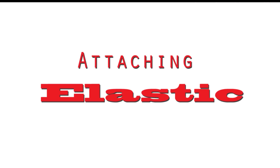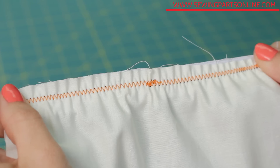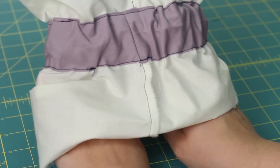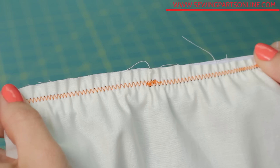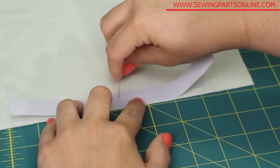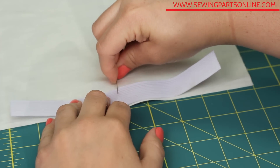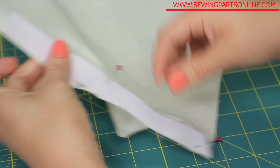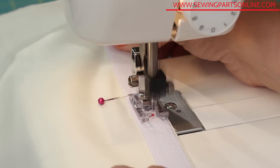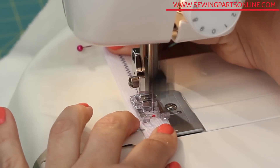There are many different ways to attach elastic. The three most common methods are by sewing directly on the fabric, creating a casing, or creating a tunnel or channel. The trick to sewing directly on fabric is to pin the elastic in intervals so that it is applied evenly. For instance, if sewing along a straight edge, pin the elastic in the middle of the fabric and at the ends. By gently pulling on the end while holding the elastic and fabric from behind the presser foot, you can evenly distribute the elastic.